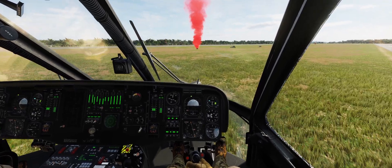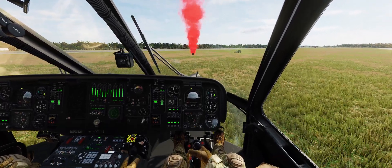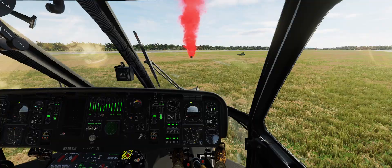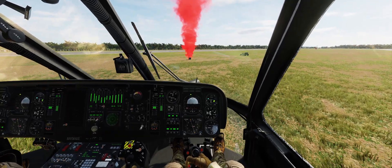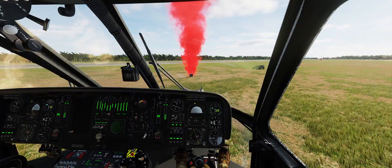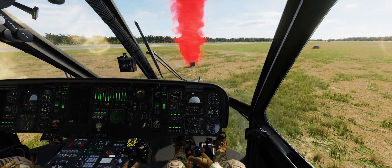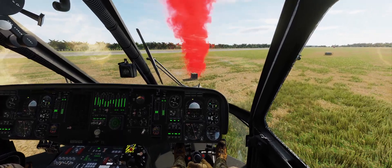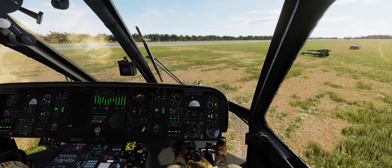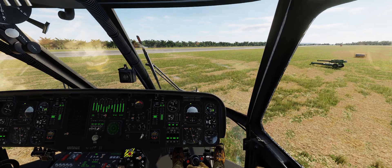We're getting close to the cargo, so we're going to take it very slowly, because we'll have to hover for a couple of seconds right above it. We'll have to be standing almost completely still. We don't want to be too low either, because then it has trouble hooking. The way I do it is usually going straight in — there might be a better way, so feel free to share your expert thoughts in the comments. You want to have the middle of the helicopter over the cargo, with your belly over it, so you won't be able to see it at all.